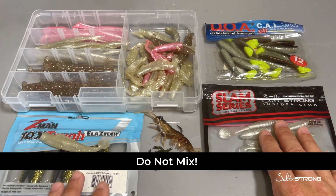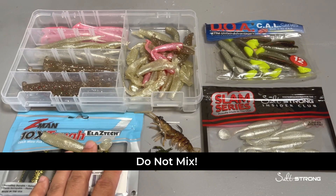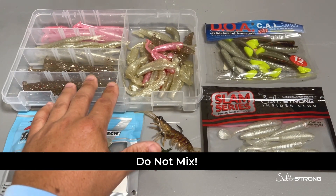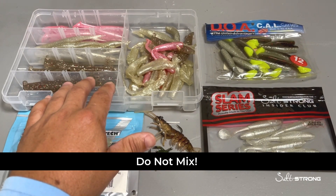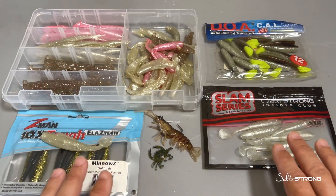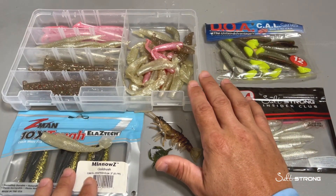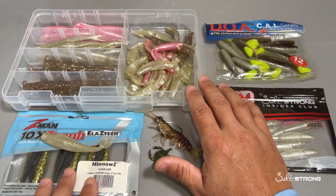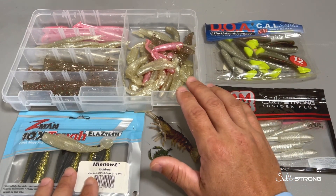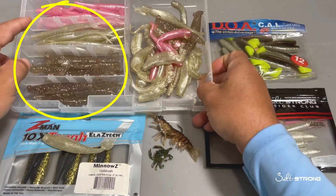You don't want to mix plastisol or PVC lures with TPE lures because they will react with each other, and they can also react with plastic containers or plastic trays. So what I really recommend is just keeping them in their original packaging. If you do store them in plastic trays, some companies make trays with materials that will keep the plastics from melting, but make sure you store them separately.